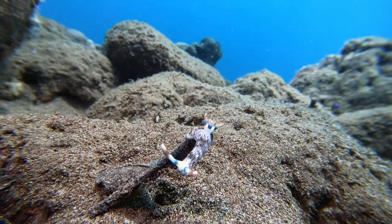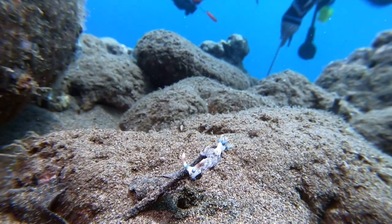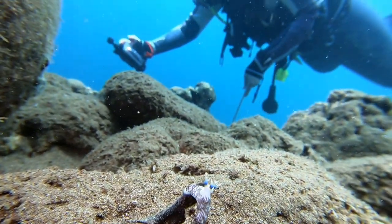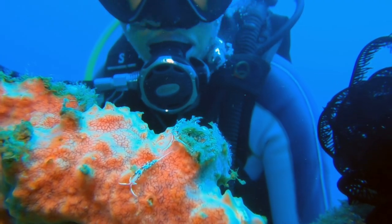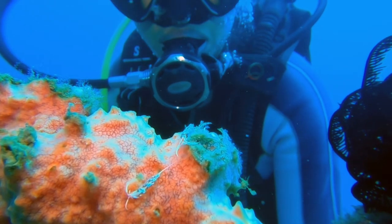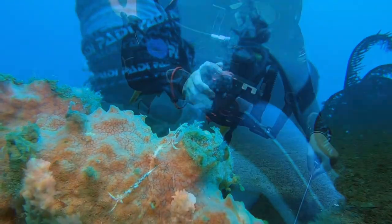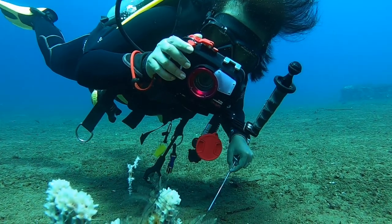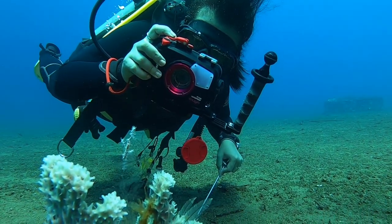Sometimes you don't even know they're coming — you think you're all alone with the nudibranch and then someone else appears. But sometimes it's really cool to have another diver in the shot. It helps show perspective on how large or small the animal might be. Sometimes it's an action shot where you get them doing some underwater photography of their own, again showing how close you need to be or giving some perspective on the size.